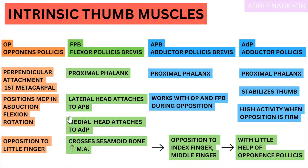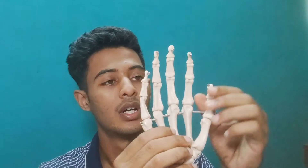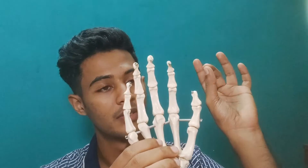Let's summarize this part. As we move from index finger to ring finger to little finger: opposition to index and middle finger is dominated by Flexor Pollicis Brevis with little help of Opponens Pollicis. The ring finger has equal activity of Opponens Pollicis and Flexor Pollicis Brevis. The little finger is dominated by Opponens Pollicis. This is the pattern seen during opposition movement. Apart from this, Abductor and Adductor Pollicis Brevis also have some activity in this movement.